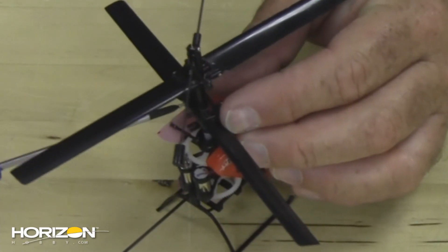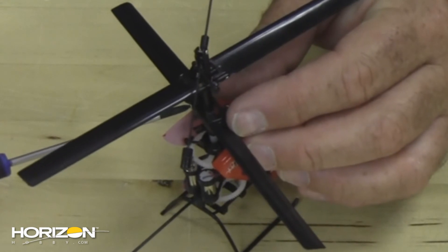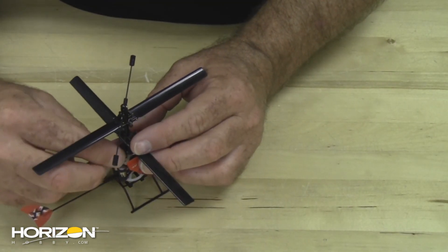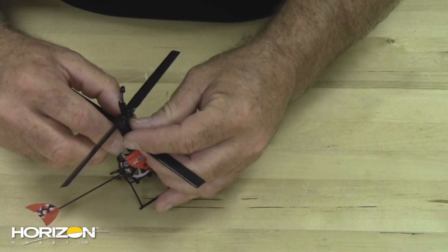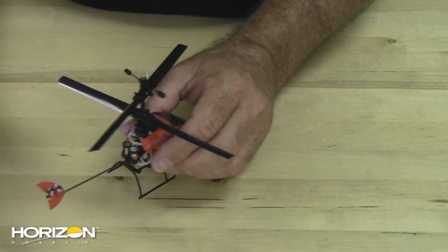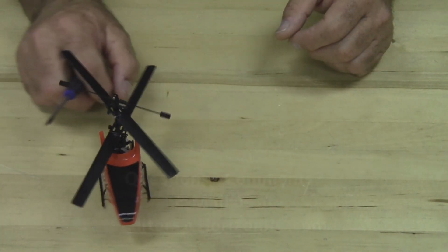Install the other screw, then bring the link up through that channel and snap it in place. And you've changed the blades on your Scout CX-2.